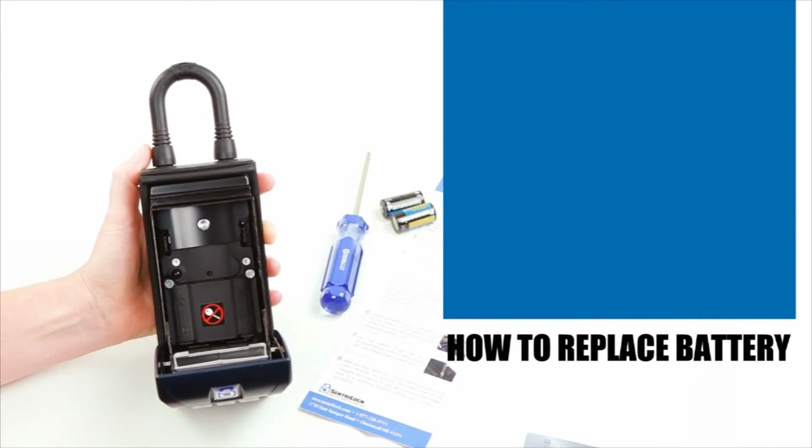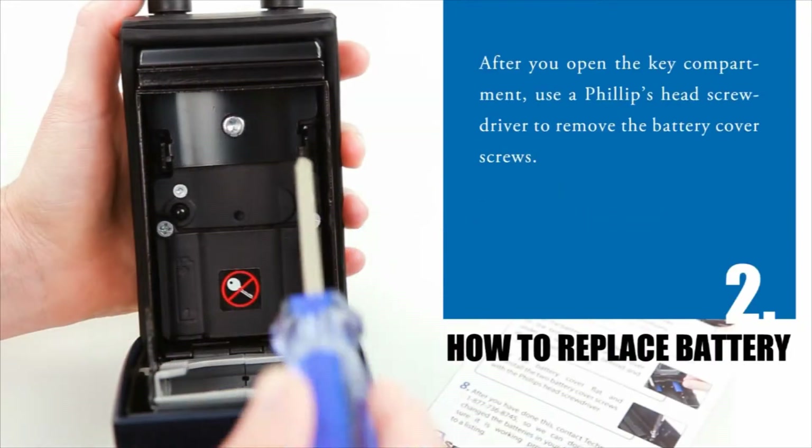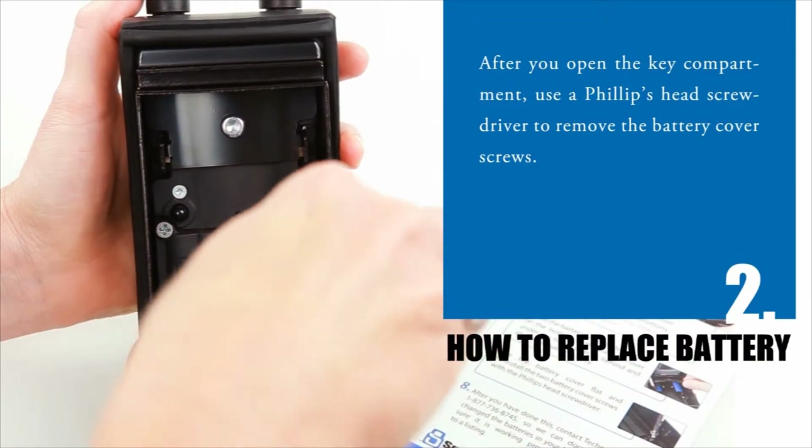Step 2: After you open the key compartment, use the Phillips-head screwdriver to remove the battery cover screws.